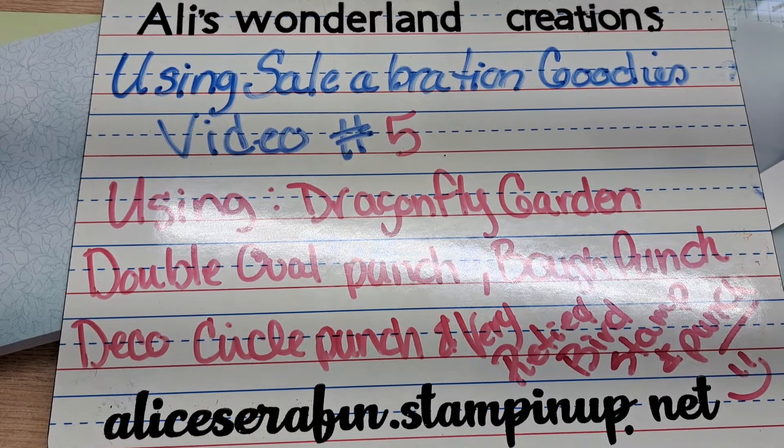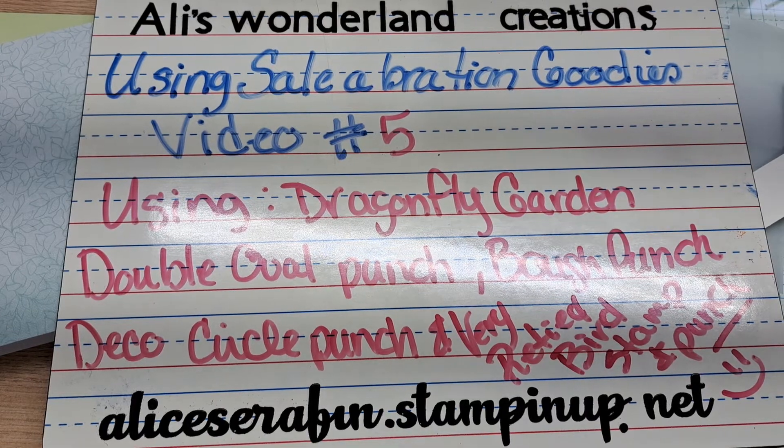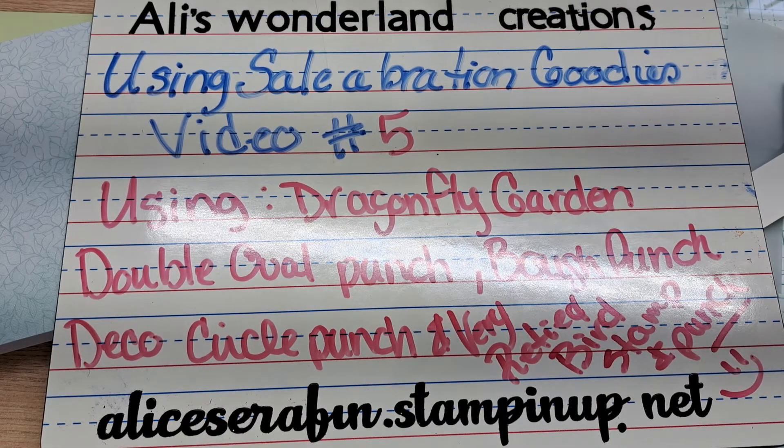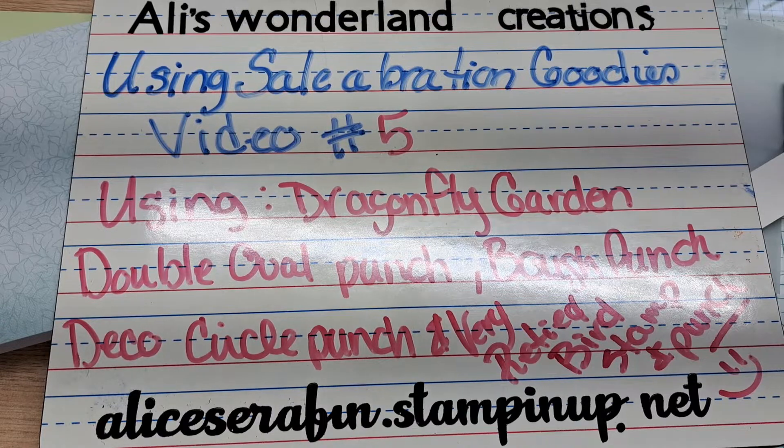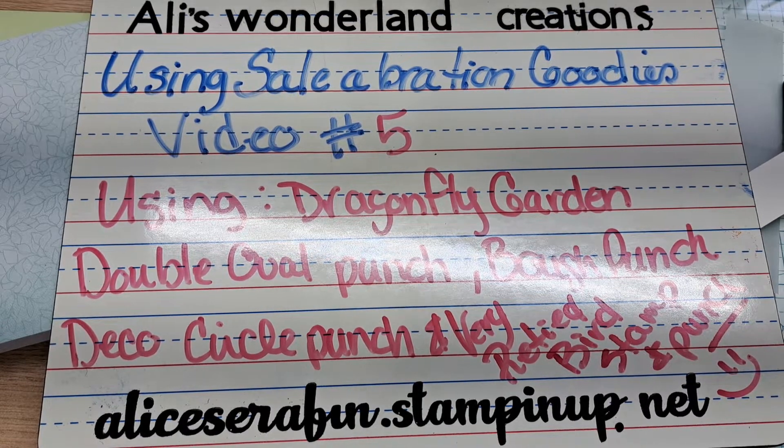Hello YouTube and welcome back to Allie's Wonderling Creations. I am Alice Serafin and I'm a Stampin' Up! demonstrator in the United States. If you don't have a demonstrator, I would love to be your demonstrator, but I don't have to be. I'm here to share my love of paper crafts.